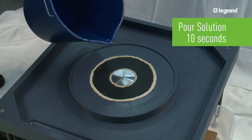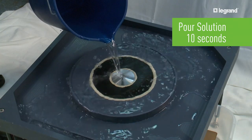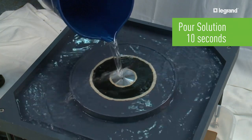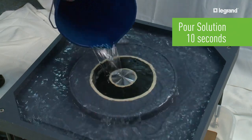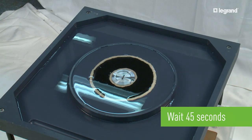The soapy water solution is poured over the lid during a 10 second period. Note the raised portion of the fixture creates an eighth-inch dam, so water does not run off the floor box lid as soon as the solution is finished being applied. Then the solution is given another 45 seconds to penetrate the lid.